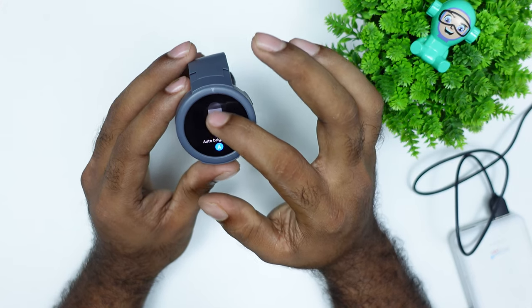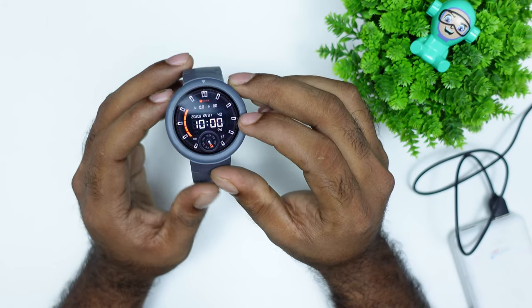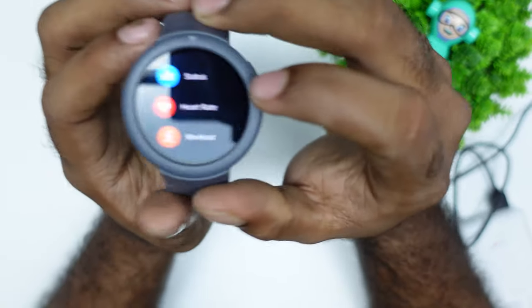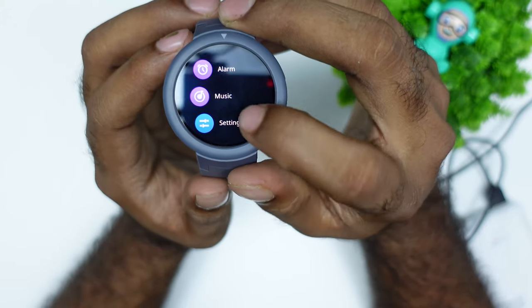We can also use the brightness option, battery saver, flashlight, and more. We can also use the screen lock option. There are many options in the menu overall — many options built-in.